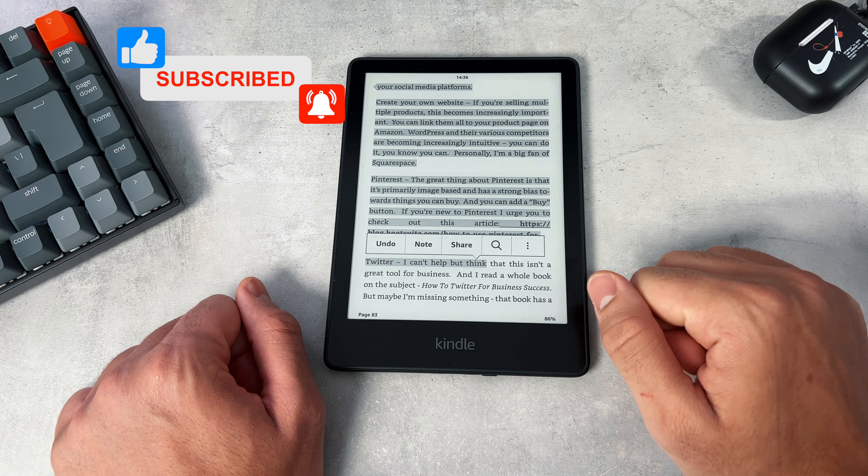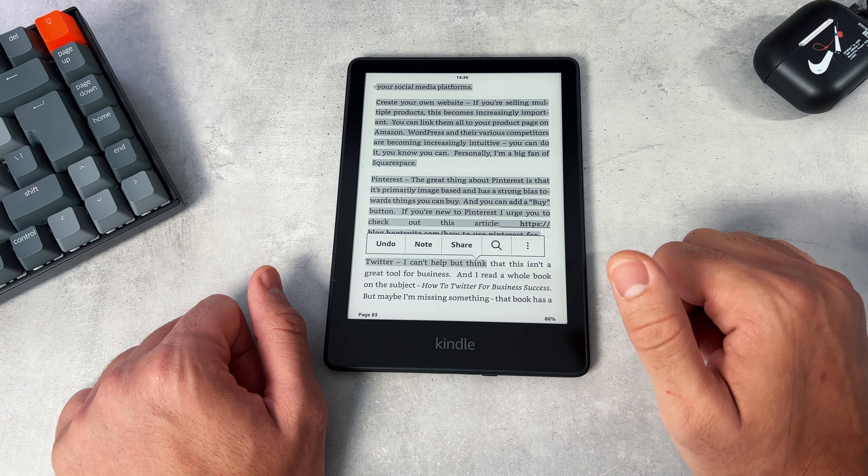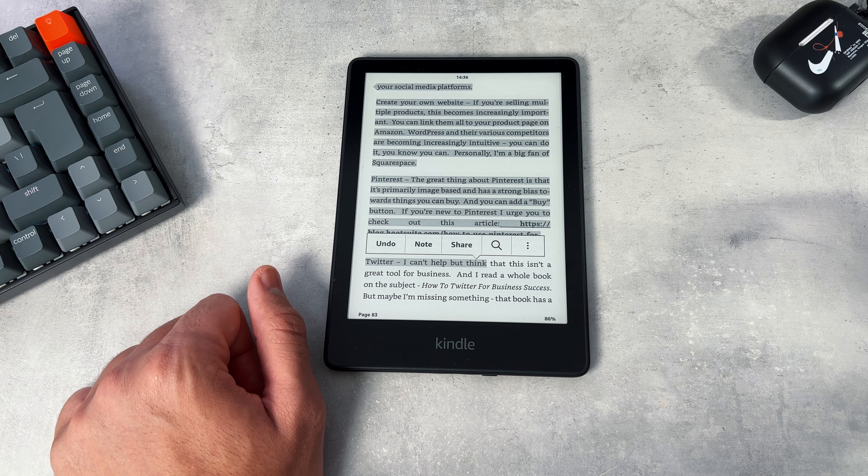So first things first, let's open up a book that we're reading. We're on page 82, and of course we're going to remember that so we know we're doing it correctly.